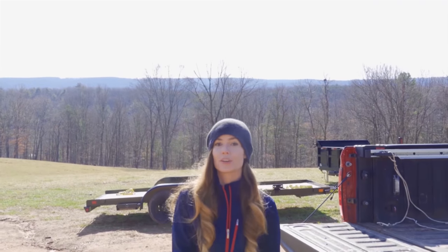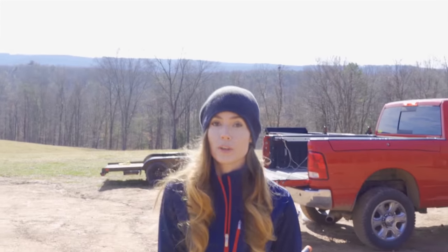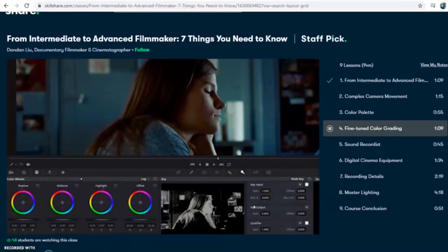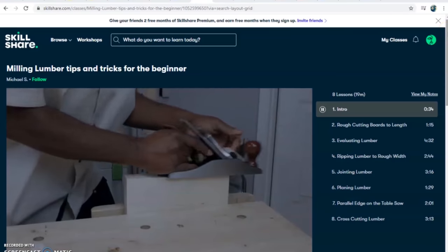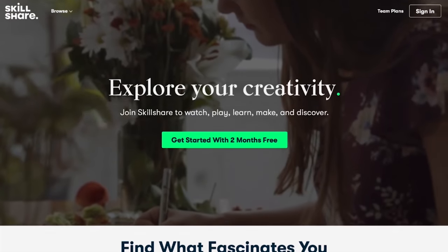We've learned a lot of new skills during this build, and now we're both stepping our game up thanks to the online classes offered by Skillshare, which give support to learning lovers like us who have busy lives but also want to grow and expand our skillset. Like the class I'm taking with Danden Liu — filmmaking from intermediate to advanced, seven things you need to know — where I can learn more about color grading and lighting. There are also classes on sustainability, goal setting, and milling lumber, with a subscription costing less than $10 a month. Skillshare is offering a free trial of their premium membership for the first 500 of you that sign up.